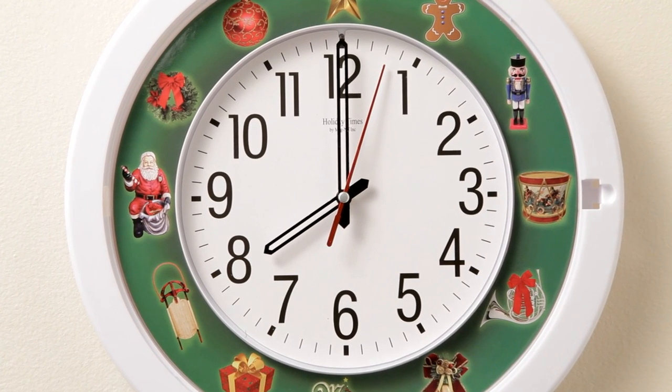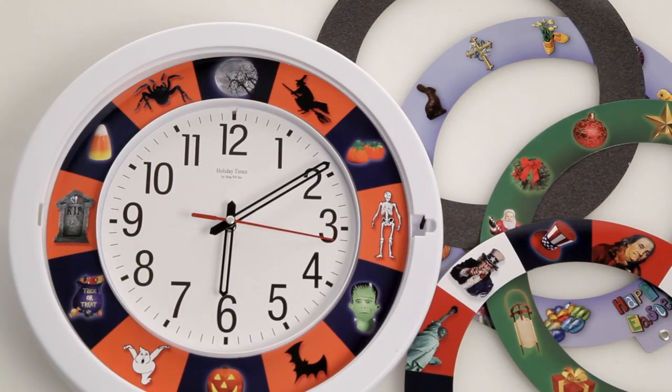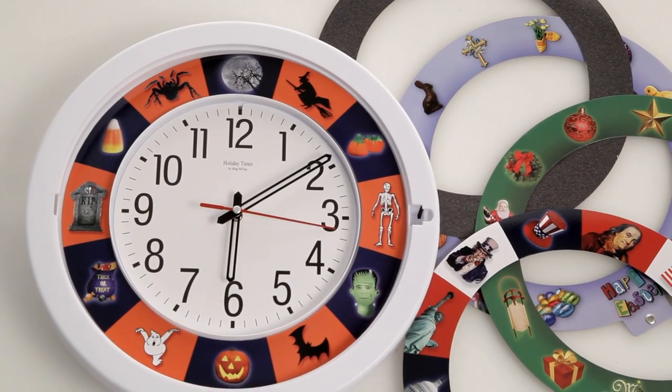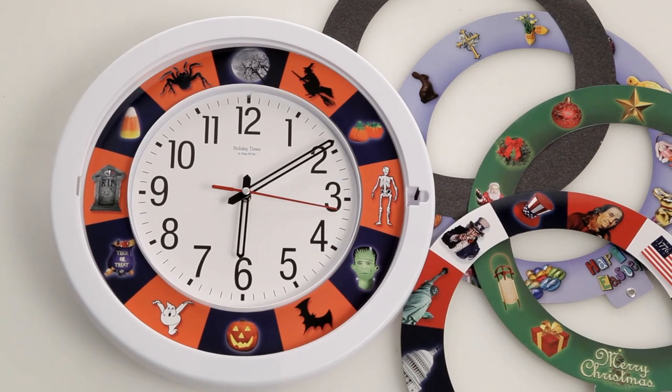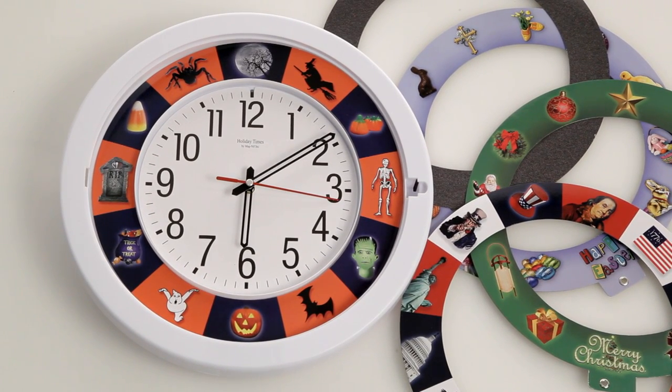Your favorite sounds of the holidays will fill your home with a Magneth Holiday Times 5-in-1 musical clock. This charming clock features five different interchangeable clock faces. Each hour is announced by one of twelve different songs that are sure to get everyone in the holiday spirit.